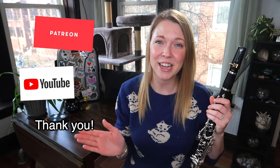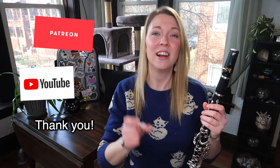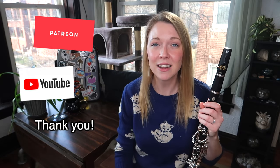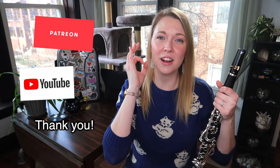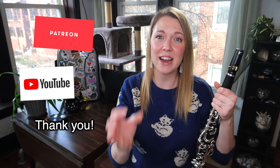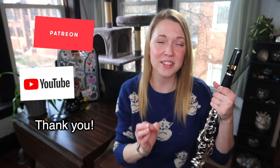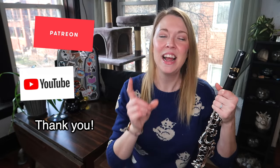Patrons and channel members, thank you so much for supporting my channel. If you are not already supporting and you love getting free stuff, please consider supporting me on Patreon or channel memberships. You get free PDFs — I even have a full excerpt book of literally hundreds of videos worth of etudes, exercises, warm-ups, and repertoire, all in a catalog I just updated and sent to patrons this past week.